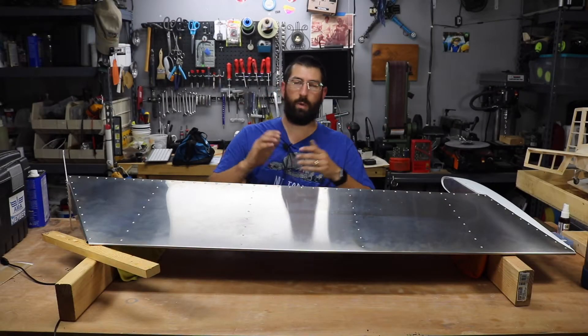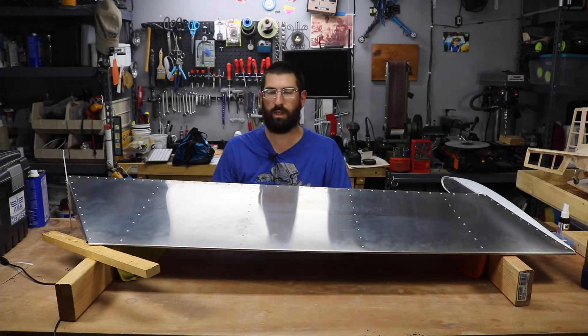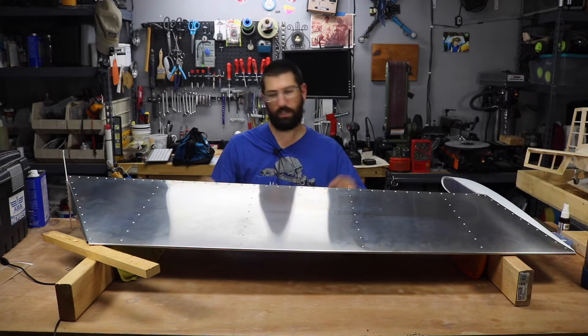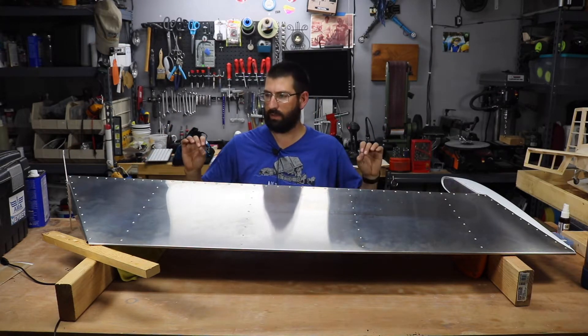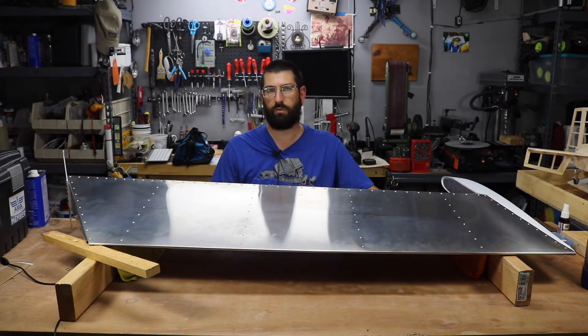Okay guys, welcome for joining me again here at Joe's RC Corner. I know we're not working on something that is remote control, however, it's still aviation oriented and as you can see, I have completed assembling the rudder kit for my Zenith Cruiser.